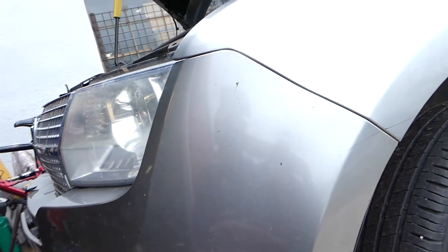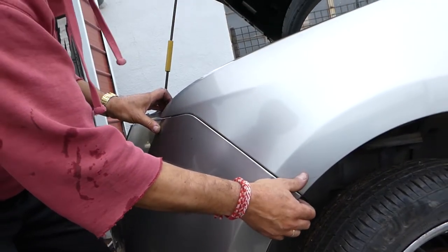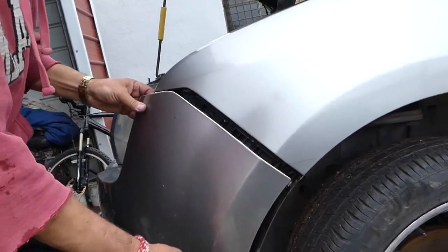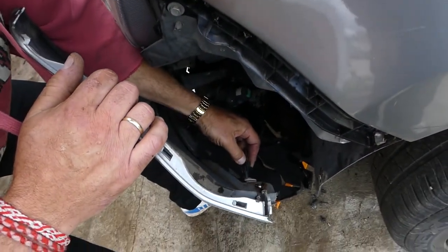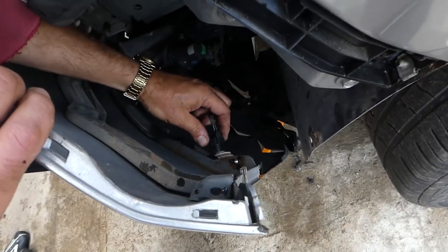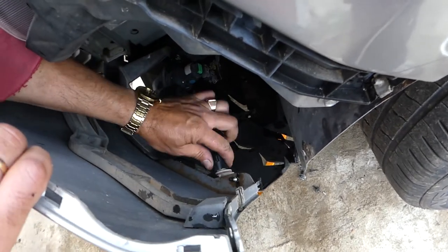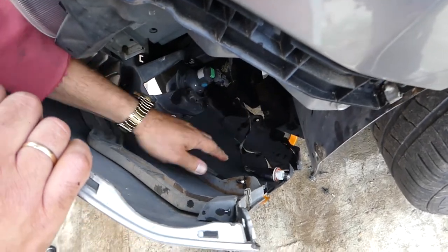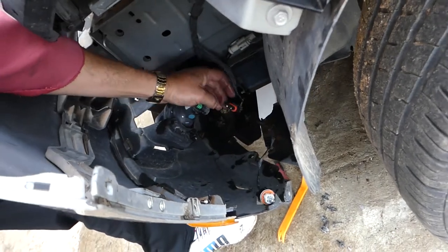Let's start on this side. We'll need to grab it — there are a few clips. Pull it out of the clips. We need to disconnect our wires for the side markers: press down and pull it out. Or we can just turn it with the whole bulb counterclockwise and the whole bulb will come out. We also have the fog lights here — disconnect this one as well, just spread those clips out.